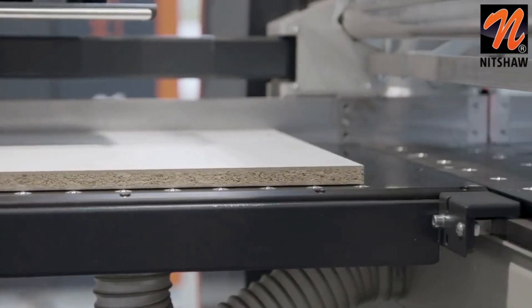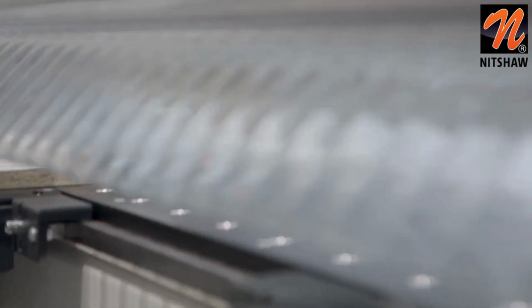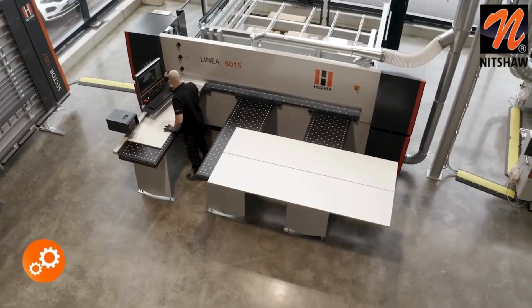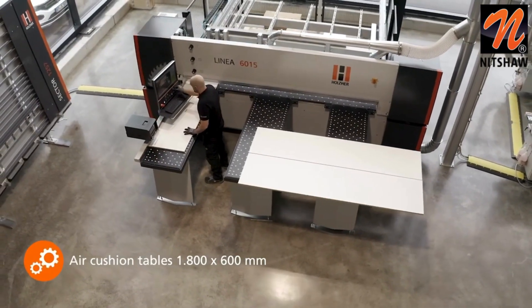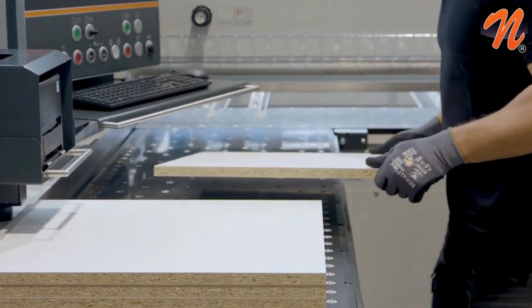To ensure that the panels can also be moved on the machine table — in front of and behind the cutting line — with the same quality, these are also equipped with the air floating system. The large tables are perfect for parking the cut panel strips or for stacking the finished parts.